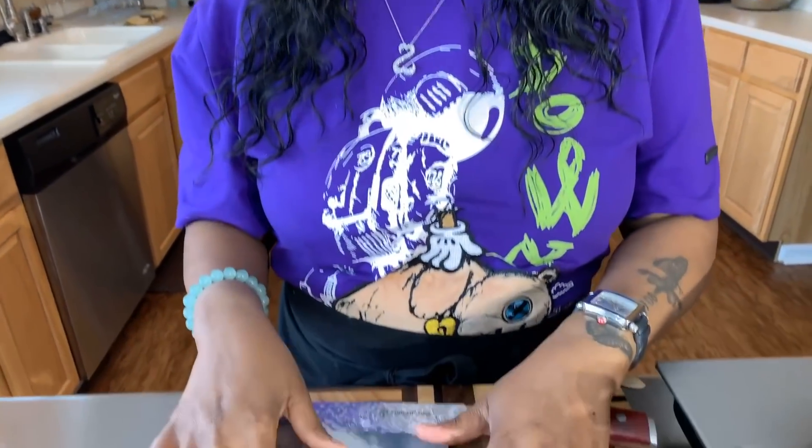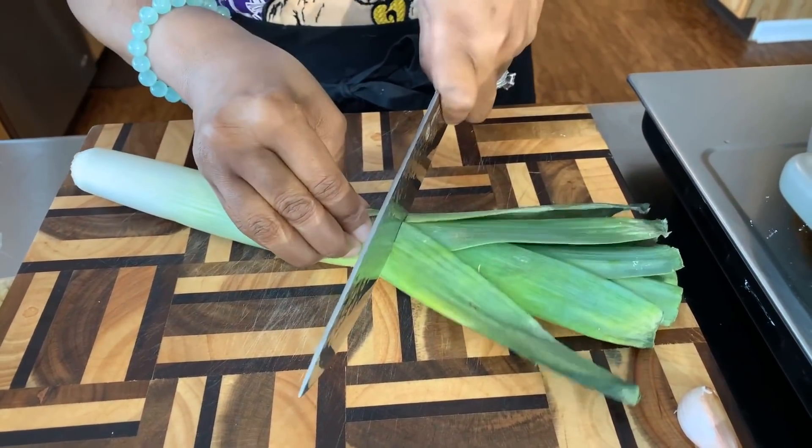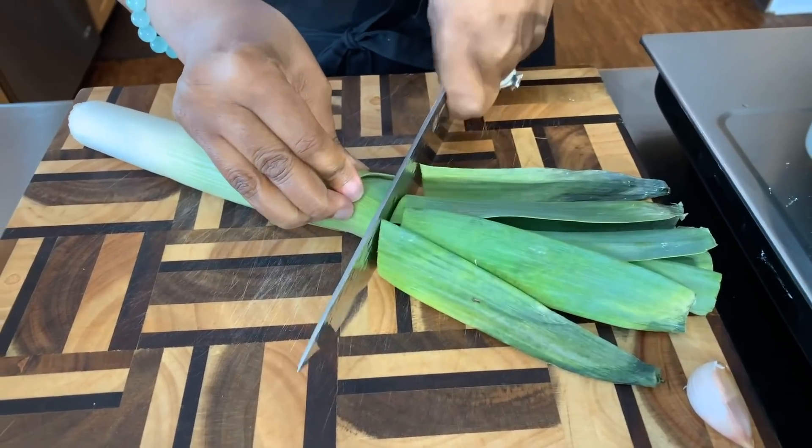I couldn't be more excited for this recipe. We love it and what I love about it is it's so easy to make. You're gonna want to go back for doubles. You're gonna love it. Now, you don't have to use leeks for this to be delicious, but I made it one time with the leeks and I was so happy.